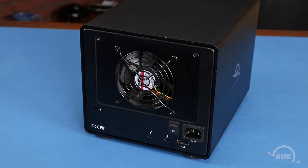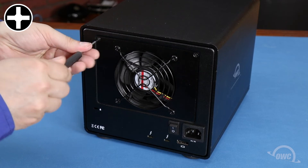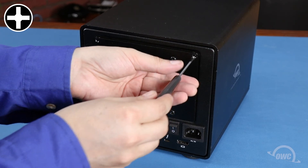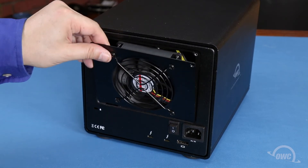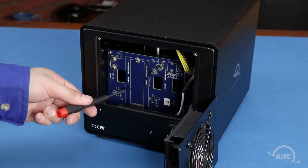You can also optionally install an M.2 drive in the Thunder Bay 6. You can access the M.2 drive slot from the rear of the unit. The first step is to remove the two Phillips screws holding the fan assembly in place. Once the screws are removed, you can lean the assembly forward, lift it out of the Thunder Bay and set it to the side. The M.2 drive slot is located on the logic board behind the fan.